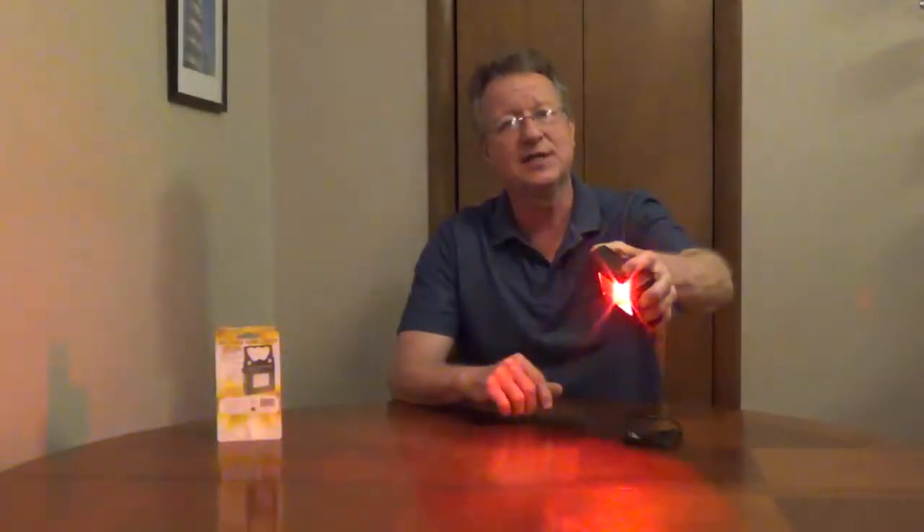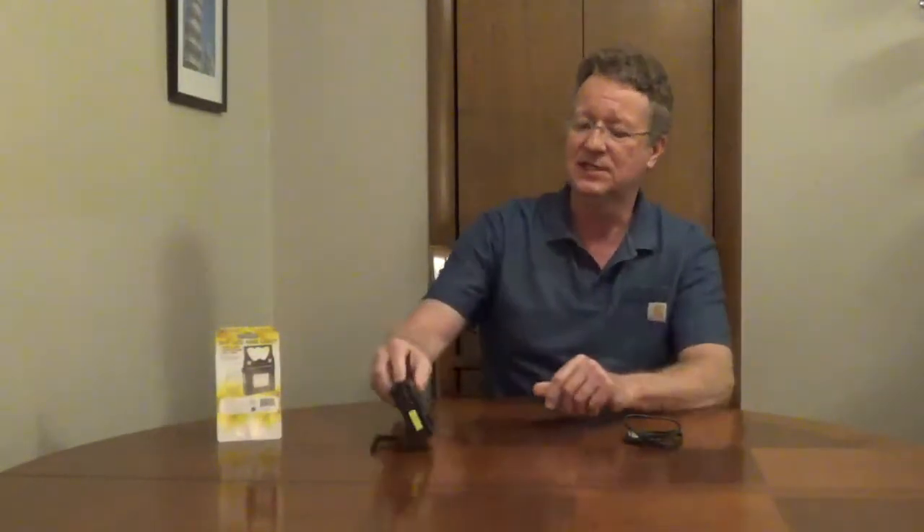It has an SOS signaling light, and this can be used as a power bank, so you can charge your portable devices. It has a Type-A port. There's a built-in stand, and it comes with a USB cable.